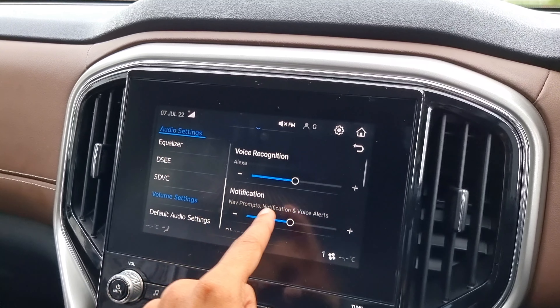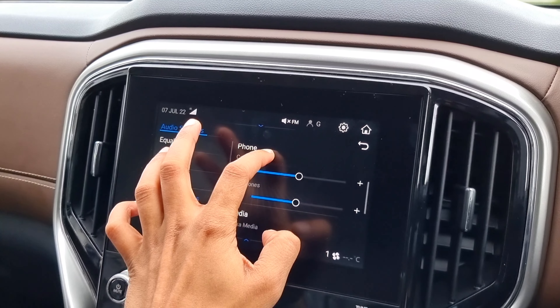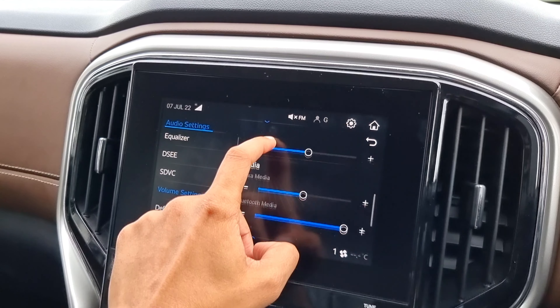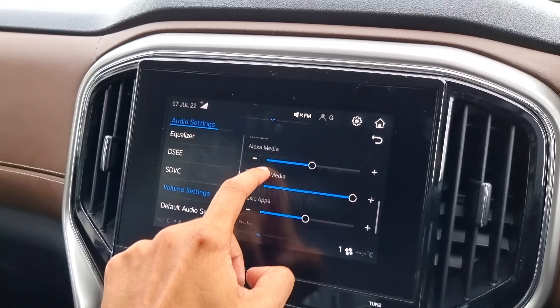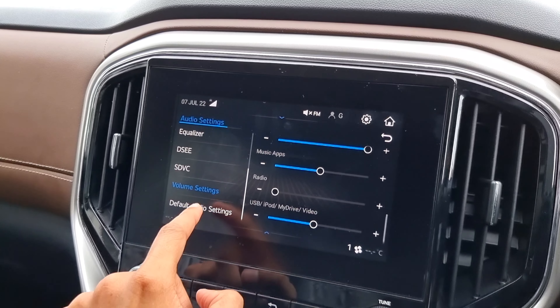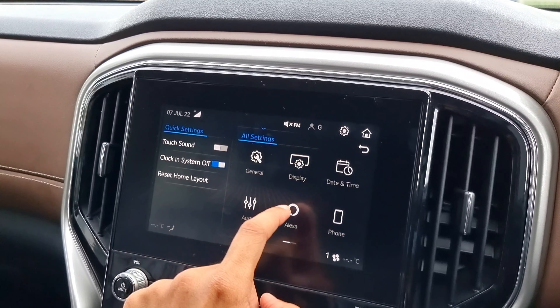There is a voice recognition setting and notification settings. There is phone with ringtones. There is media — Bluetooth media, music apps, radio, USB, iPod, and iDrive video. There are voice credentials and a reset to default option.